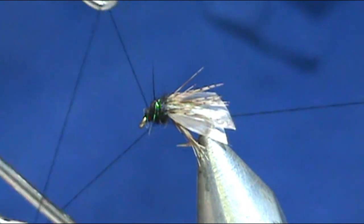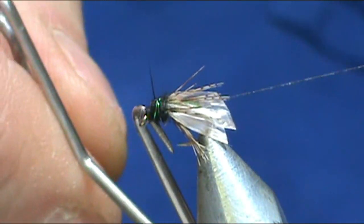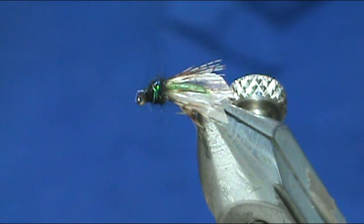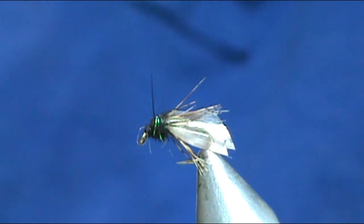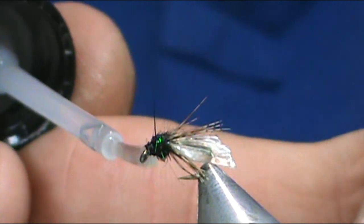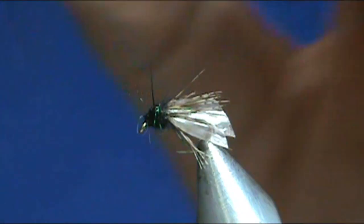Take your whip finish, go ahead and tighten that up, draw off the excess. I'm going to put a little bit of head cement on there. When you're using the Gimmie bands or any kind of rubbery synthetic, try not to get head cement on the Gimmie bands because the solvent has a tendency to eat it away a little bit.